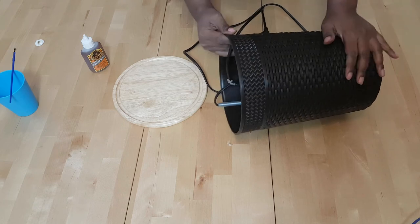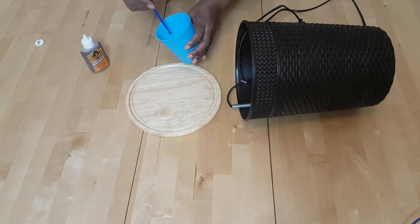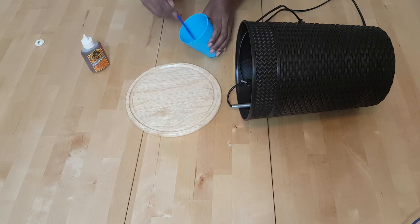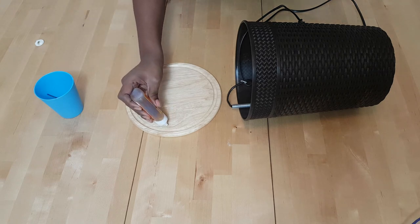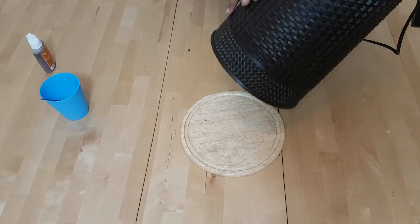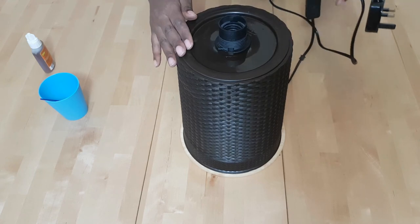Now I need to attach this base. Remember we're using Gorilla glue, and Gorilla glue requires that we dampen one of the surfaces. We're now going to put in the glue — this one doesn't need a thick layer. I'm now just going to align this with the base and give it a chance to dry. Put some weights, put it on the side, let it dry.